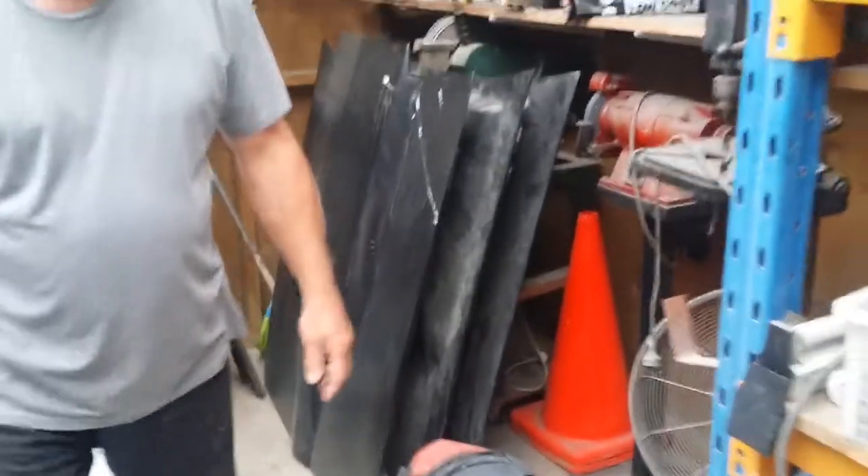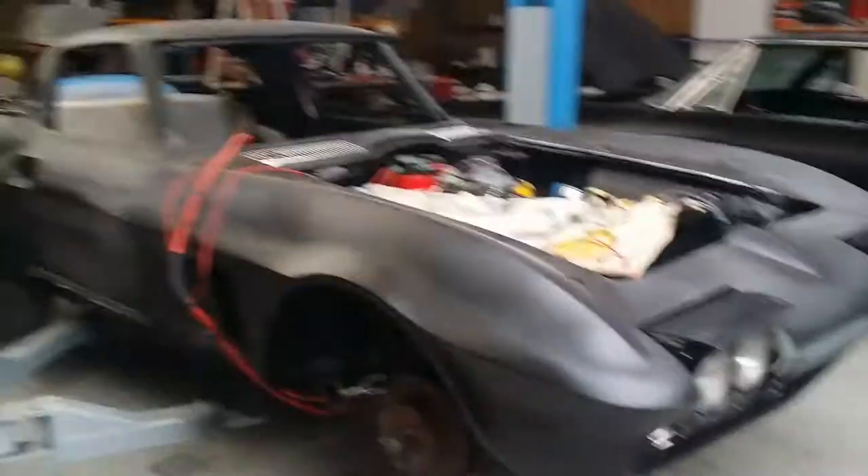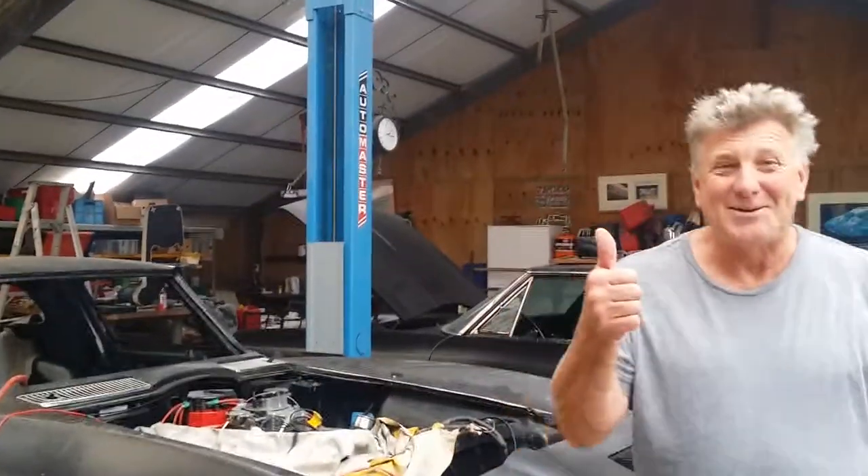Ken Hunt reporting on the 1965 Corvette Grand Sport. Got all the parts — just got to finish it. Ken Hunt from Down Under, see you later, bye.